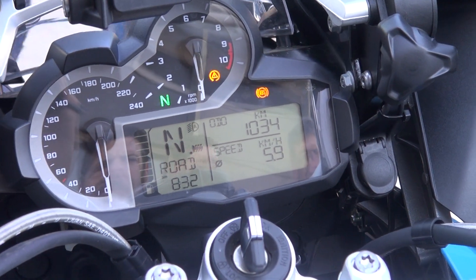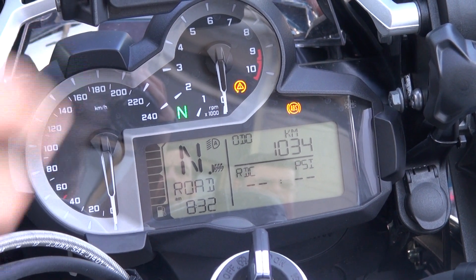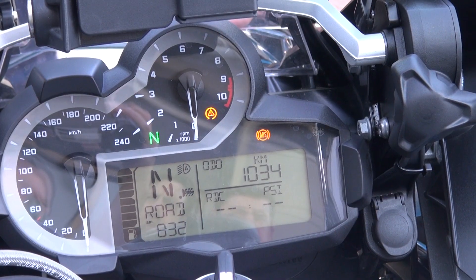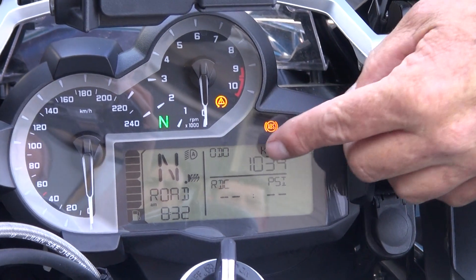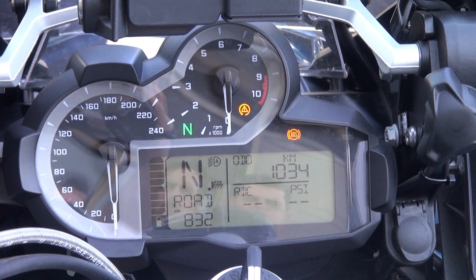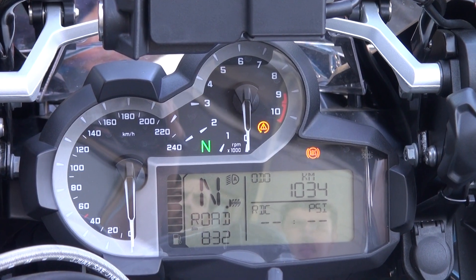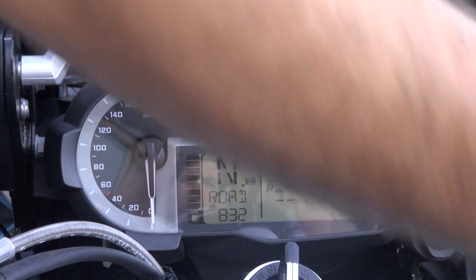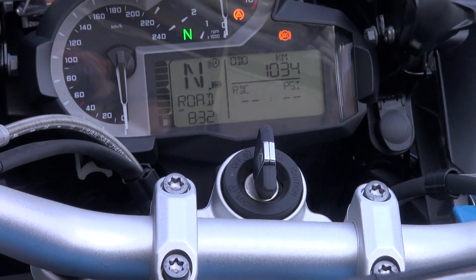You've got fuel consumption and average speed — average speed 5.9, so that must have been reset. Press and hold resets these things. This is your tyre pressure monitoring — it's in PSI, though it's also available in bar or kilopascals, but that has to be changed at the dealership. Your front tyre pressure and rear tyre pressure display on the bike live. As soon as the wheels are spinning, it transmits. You can actually use it as a gauge — leave the engine live, bleed the pressures, and it gives you a live reading.